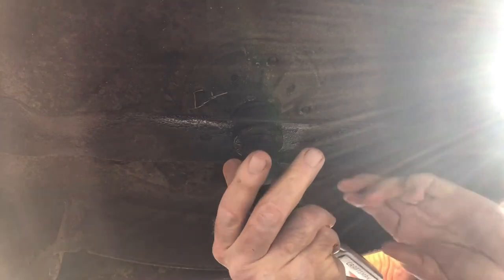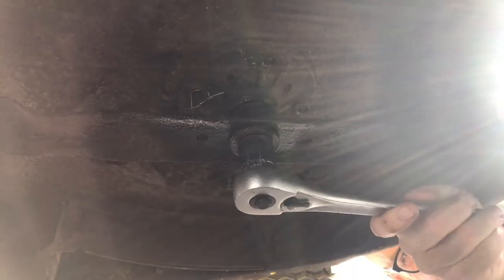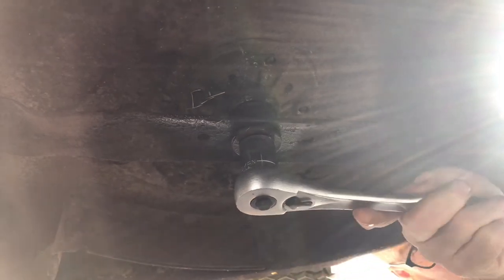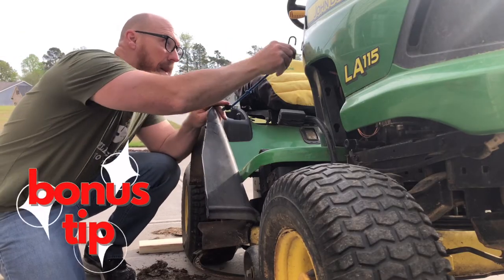Swing the blade around till it hits the wood stop. Turn the nut counterclockwise. For this side, use a bungee to keep the clipping chute up and out of the way.